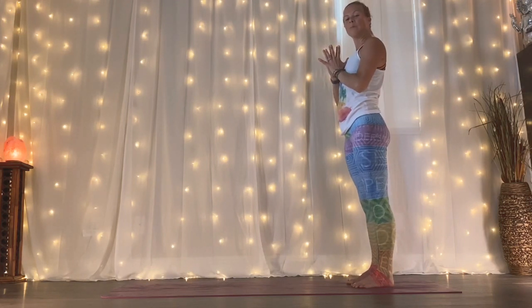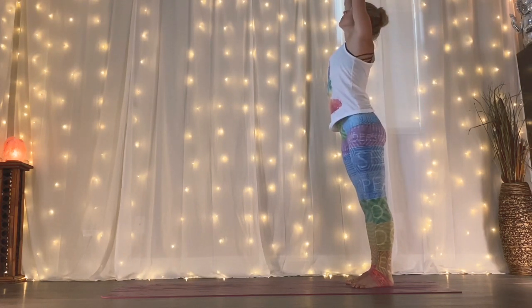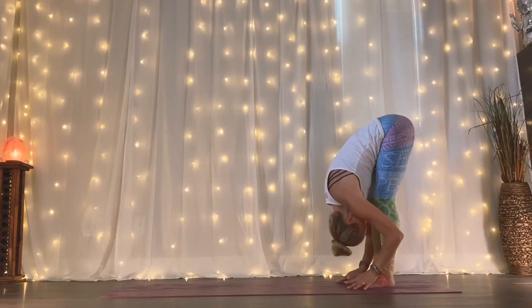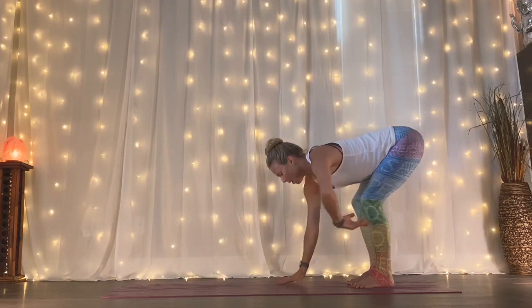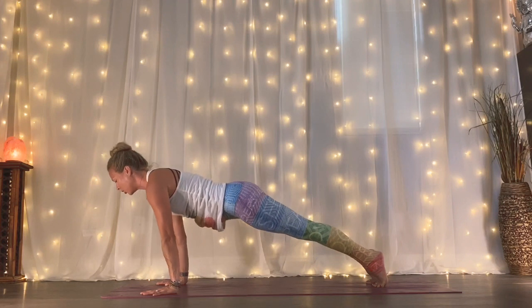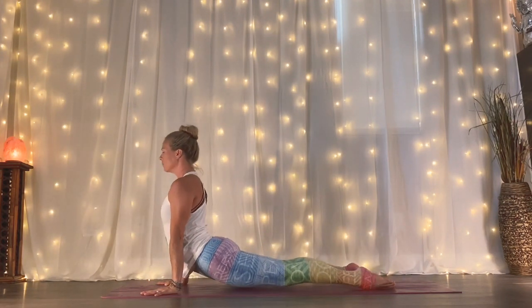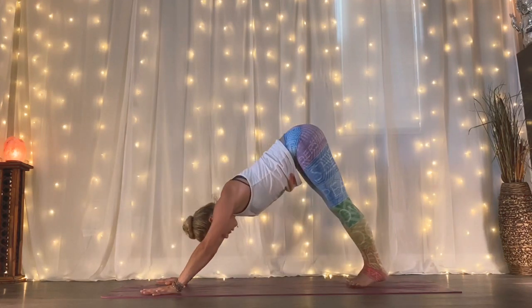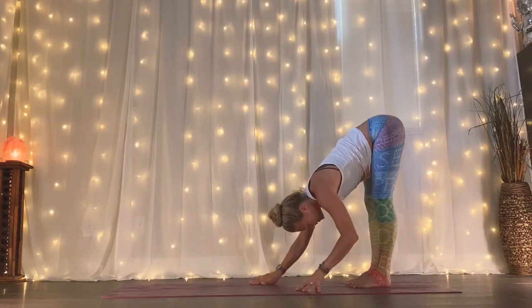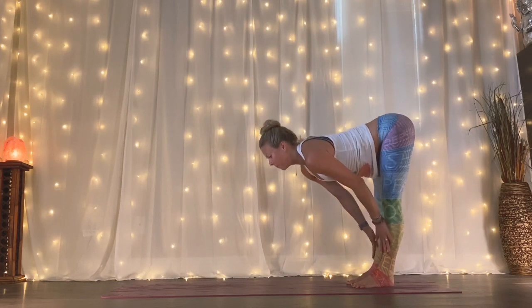As you inhale, reach up. Exhale, forward fold. Inhale, lengthen. Exhale, plant your palms, walk it forward. Belly nice and tight. Shift forward. Exhale, chaturanga — elbows squeeze in tight. Inhale to upward facing dog. Exhale, drop back, downward facing dog. Right away, walk your hands back towards your feet, emptying out your exhale all the way. Inhale, lengthen halfway up. Exhale, forward fold. Engage as you root rise, lift up. Right away, exhale, swan dive down. Inhale, lengthen halfway up. Exhale, plant the palms, walk it out to your plank. Shift forward. Exhale, chaturanga. Inhale to upward facing dog. Exhale, downward facing dog. Complete your exhale as you walk your hands back. Inhale, lengthen. Exhale, forward fold. Engage, root rise, lift up.